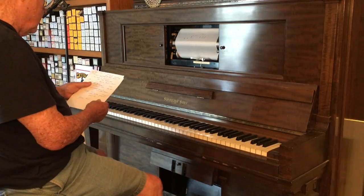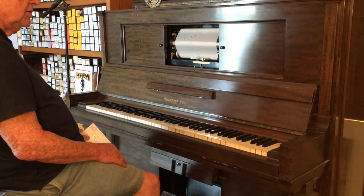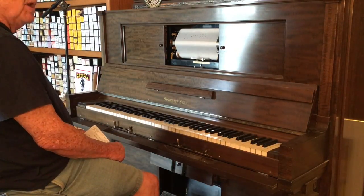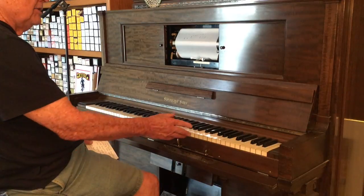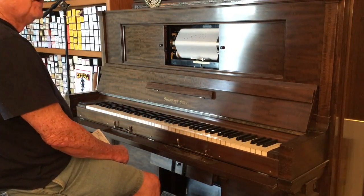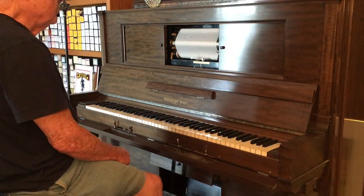One of the things about the player piano is if you pump faster it gets louder; if you pump slower, it gets softer. We have controls down here — I can control the tempo, speed it up or slow it down so you get the tempo the way you think it should be played. This is great for pianists trying to learn a tricky passage: you can slow the tempo down without any change in pitch, watch the keys, back it up and go back and forth until they figure it out. I've had a number of pianists do that to learn some of the tricks of the old-timers — kind of like you guitar guys watching their fingers when they play.